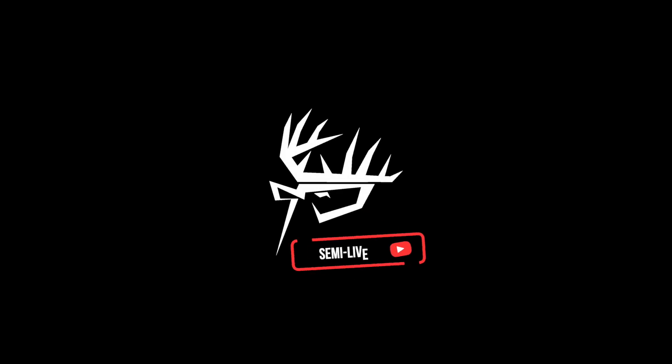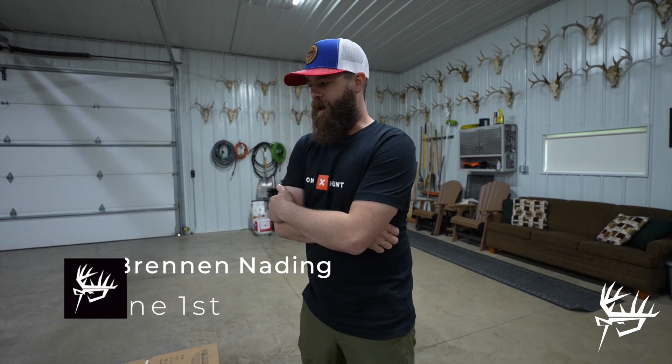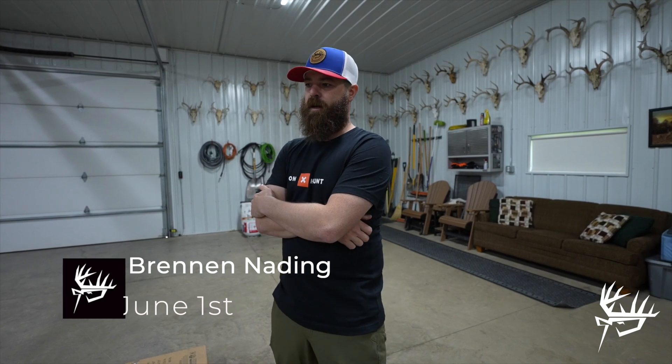Hey guys, welcome back to the Semi Live this week. We just wrapped up turkey season here a couple days ago in Wisconsin. Had an awesome spring chasing birds. Started in Nebraska, chased them in Iowa, and chased them in Wisconsin for the last month and a half. Just wrapped up turkey season.